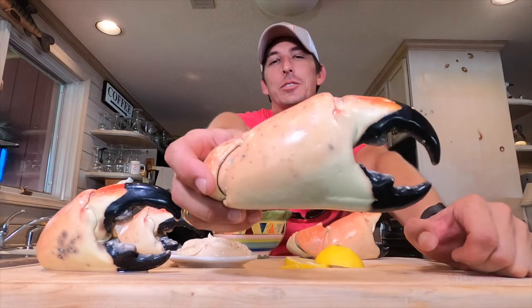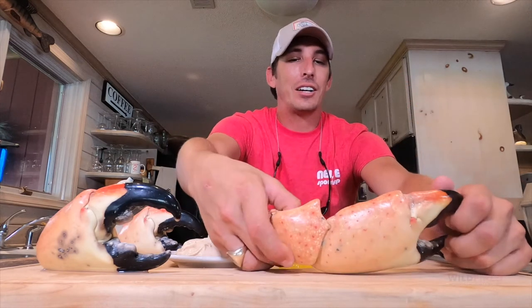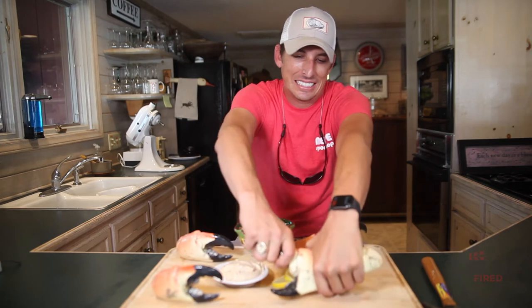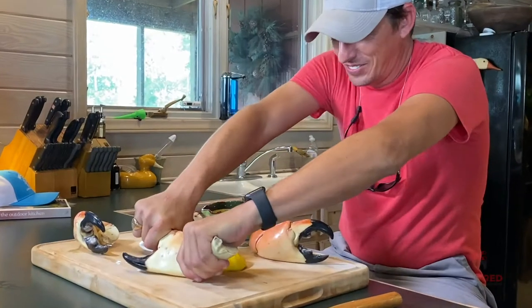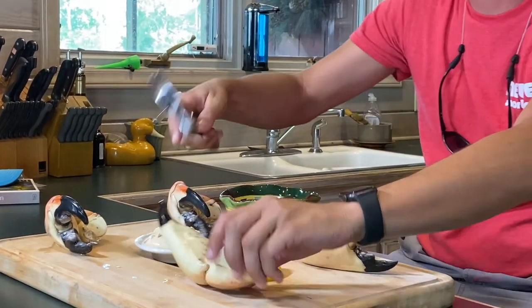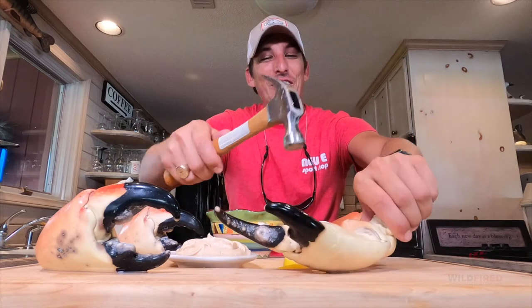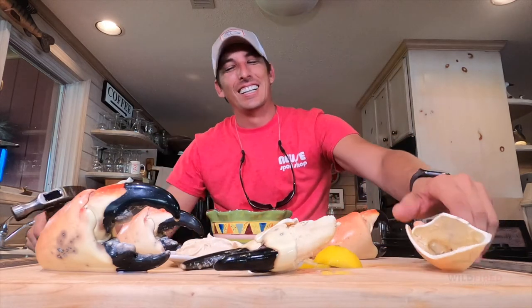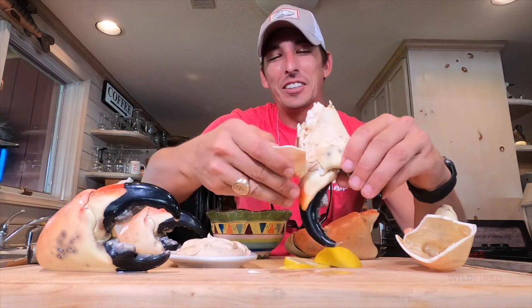We just got done cooking these colossal crab claws. Now I think the hardest part is going to be trying to get into this thing. Good thing I got a hammer. That is why they call it stone crab.